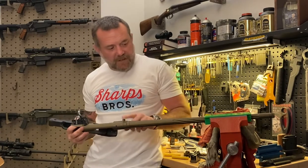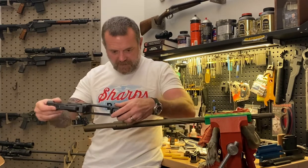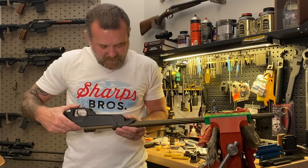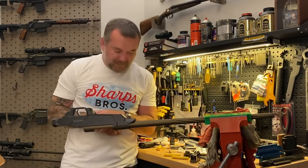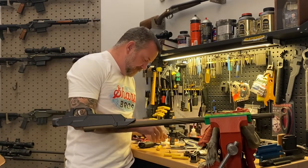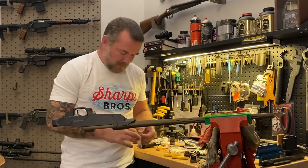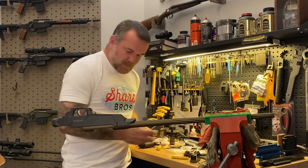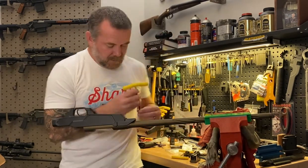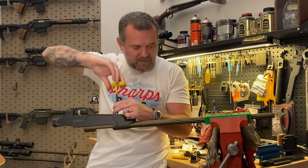With the Savage 110 they've got an integrated front lug and we've got an integrated lug pocket right here — really just lining those two things up and dropping the chassis body over the barreled action. Then we'll grab the bag of parts and look for the action screws that we provide — just a couple of them. We're going to put the first action screw in with the 3/16ths.